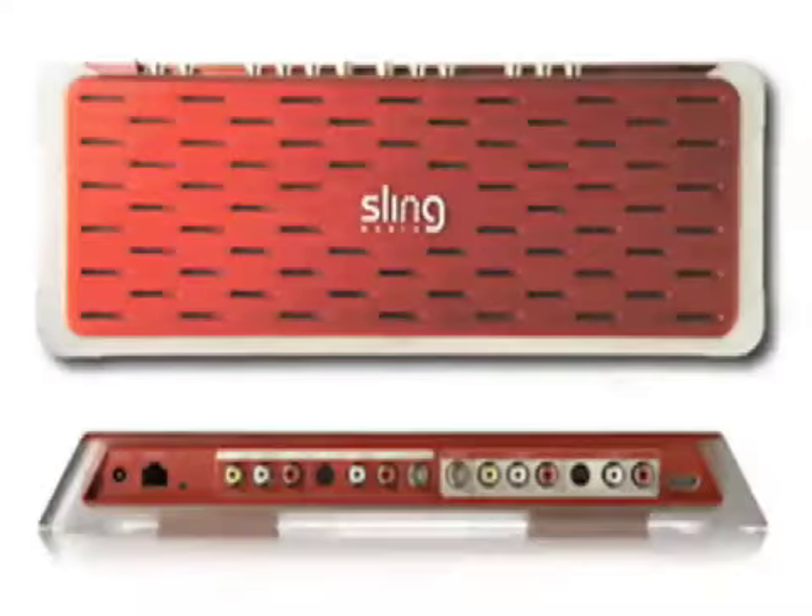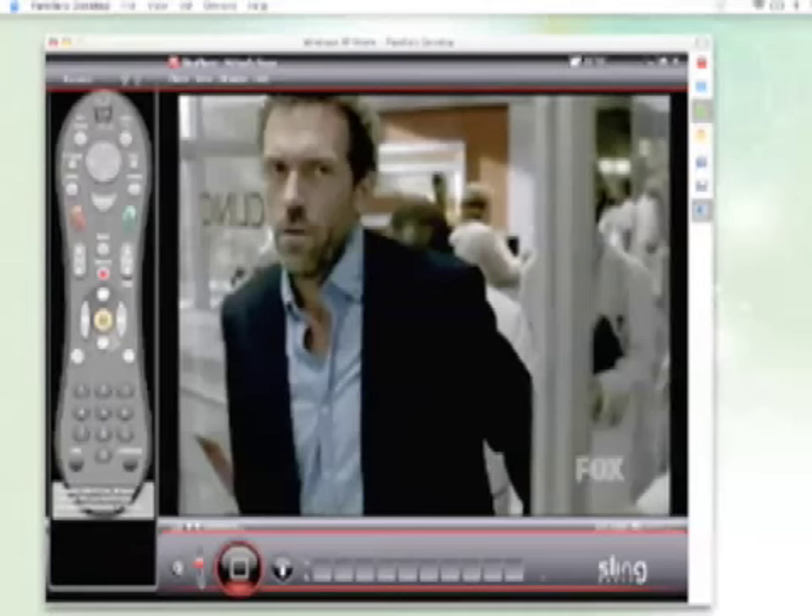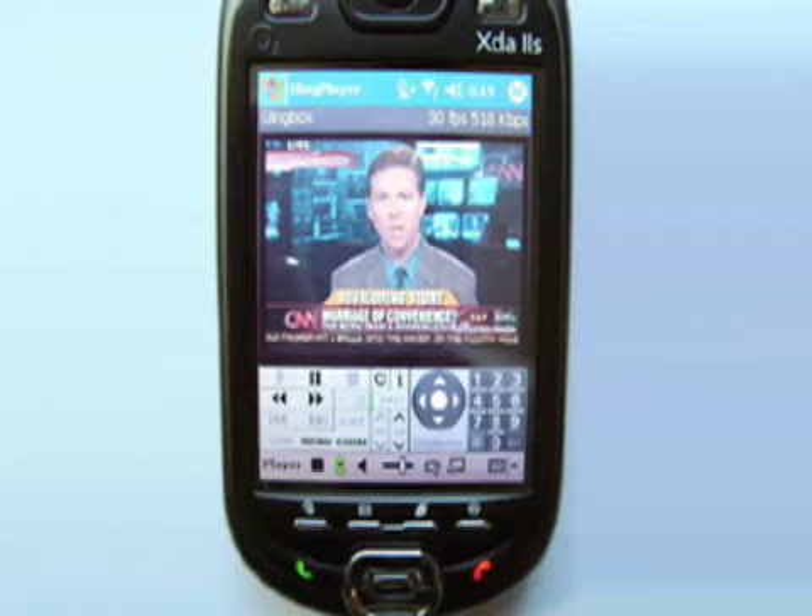What's cool about the Slingbox Pro is that it finally handles high-def video. The Slingbox unit easily connects in line with your TV set, cable box, DVR, or PC, and all you have to do before you leave the house is set it up. Then anytime you get bored at grandma's, just sneak away to your computer and watch this exciting episode of House, or maybe this riveting report on CNN.